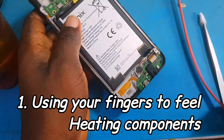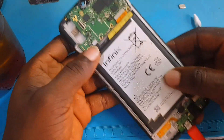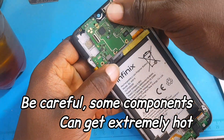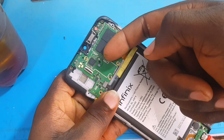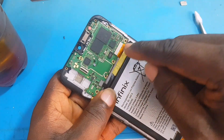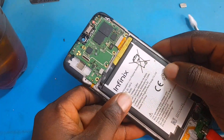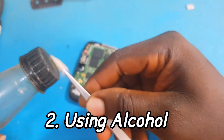The first method is to use your fingers to feel the heating components. First we need to plug in the charger — by plugging in the charger, we are injecting voltage indirectly. You feel the components with your finger, but be very careful because some components might be very hot. Right here I noticed that this power IC is heating up. I can feel it from my fingers.